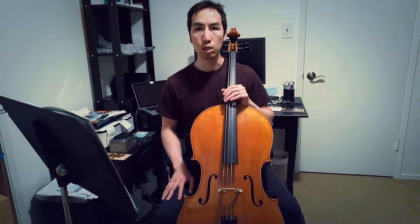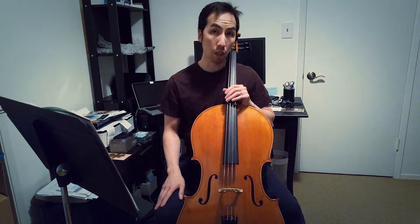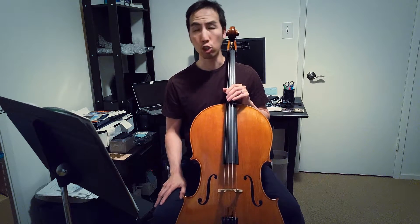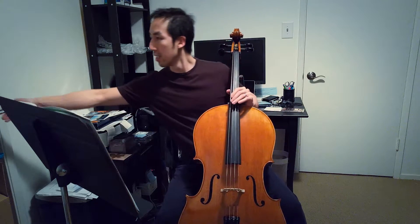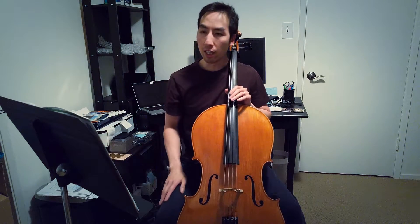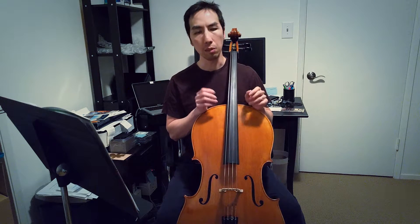Today is November 14th, 2016 and I'm going to start off practice with some vibrato practice. This is a new thing I'm trying to learn, and I've been watching a video series on YouTube about other people teaching vibrato, so I'm picking up different pointers.